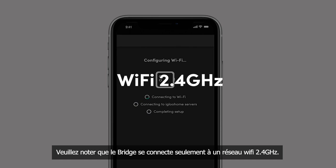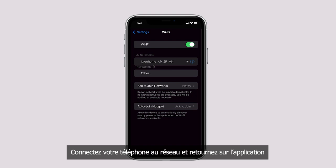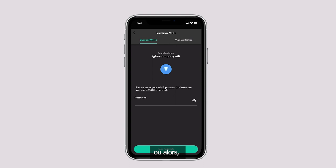If Wi-Fi is not turned on on your phone, please turn it on to continue with the configuration. You can select Go to Wi-Fi Settings to be redirected to your phone's Wi-Fi settings. Connect your phone to your network and return to the Eagle Home app, then enter the password. Alternatively, you may select the Manual Setup tab and type in your Wi-Fi network name manually.